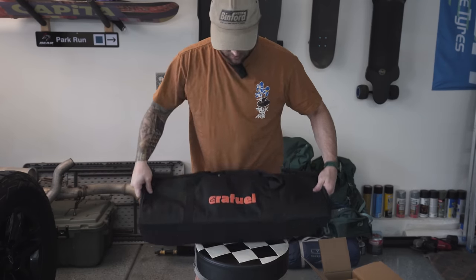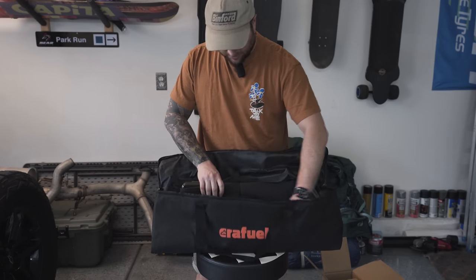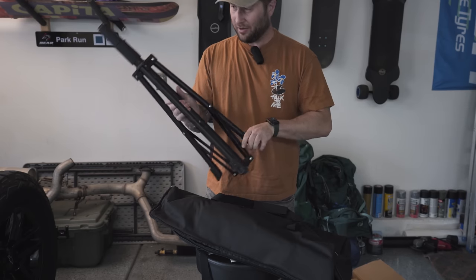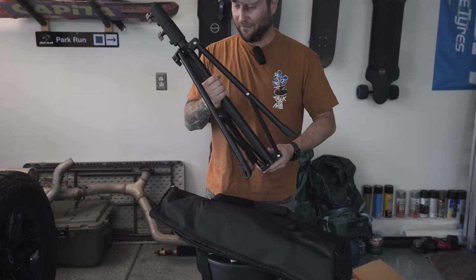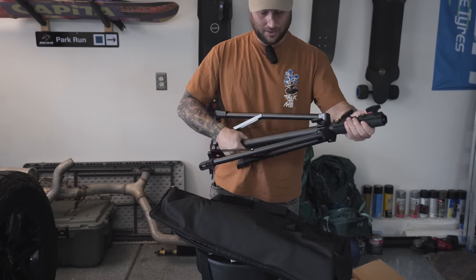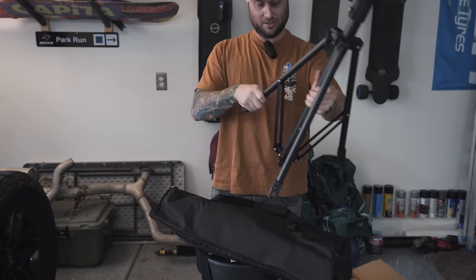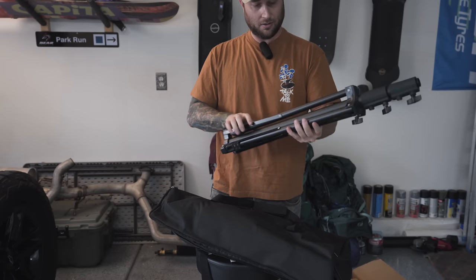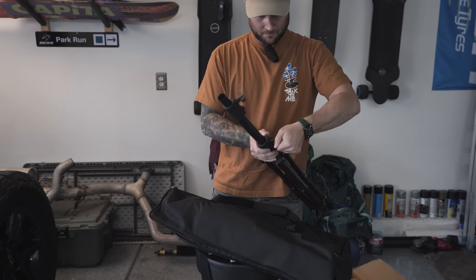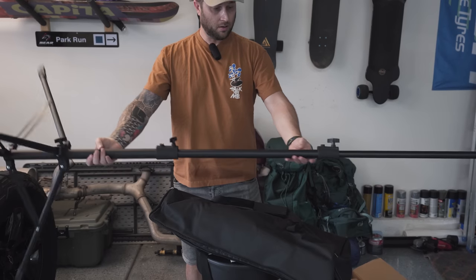I like the bag — it comes in a nice bag. So here's the light. I want to take out the tripod first and get this set up. Since I do have a YouTube channel and film a lot of things, I have a lot of tripods. I can tell you right off the bat, this is aluminum. Feels pretty sturdy — it does not feel cheap, it feels good quality.